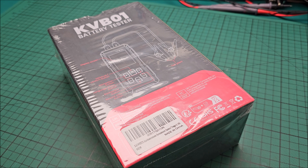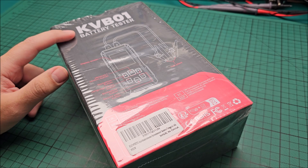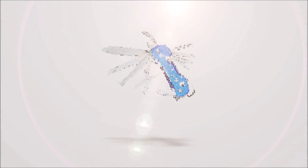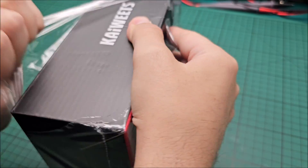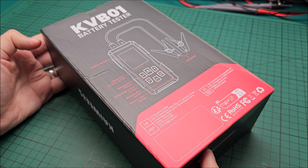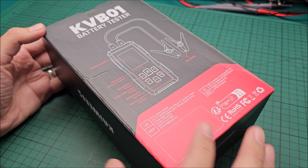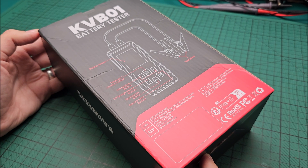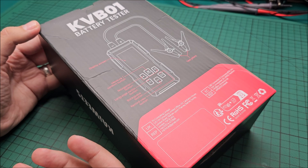In this video we'll be taking a good look at the Kaiwitz KVB01 battery tester. This is really useful — for example, I changed my car battery about five years ago, and at the moment it's iffy when it's really cold outside. It starts but it's not happy at all, so any day she could decide not to start anymore. Something like this can give me a much better picture of what's happening with the battery.